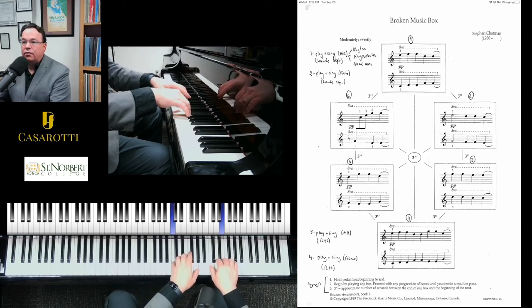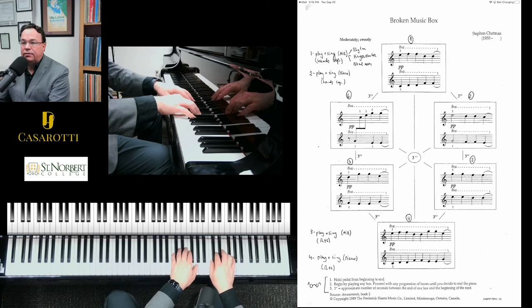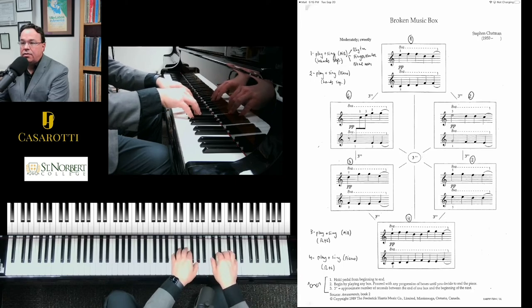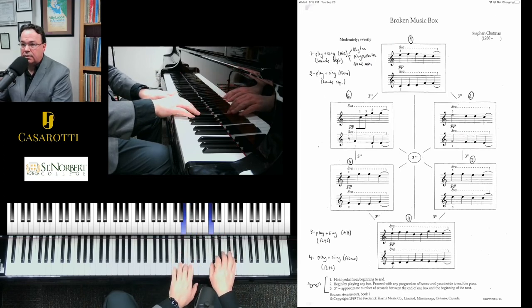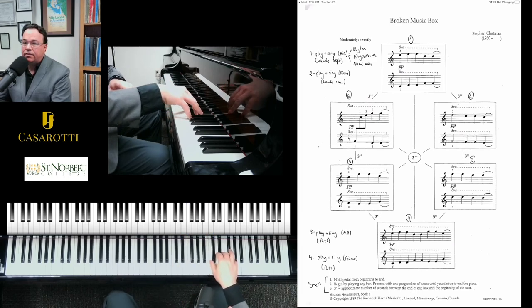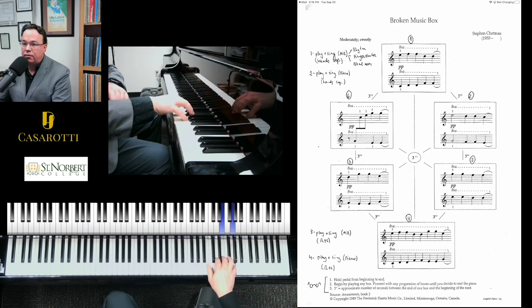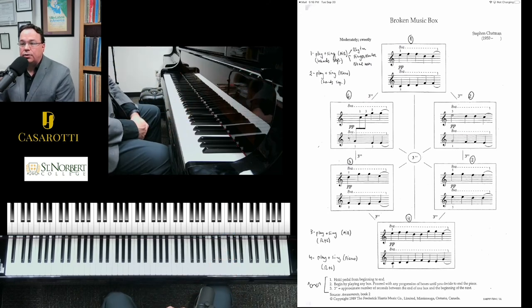...four, four, four, four, two, two, two — singing the finger numbers is a good way for you to be reading ahead. Then three, one, two, two, two, two, one, three — singing right hand, left hand. And then the right hand: five, three, five, three, two, four, two, four — and so on.